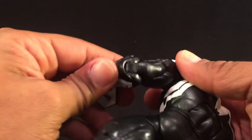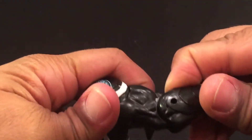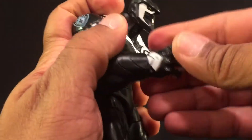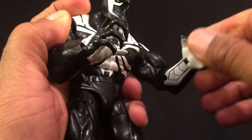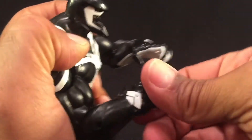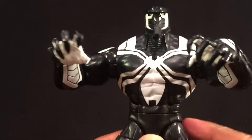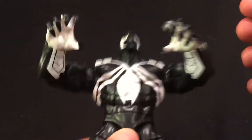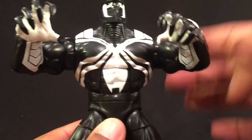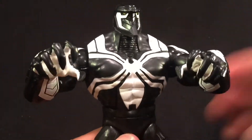The elbows are single jointed. The wrist gets a good swivel on it, and it does have a hinge but you can't really flex it too much — more of an inward flex than an outward flex. It does have an ab crunch, but with mine the ab crunch is rather loose — not sure how to fix that, but yeah my ab crunch is very loose since I pieced them together. And there's a waist swivel.